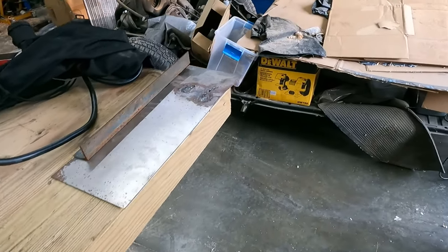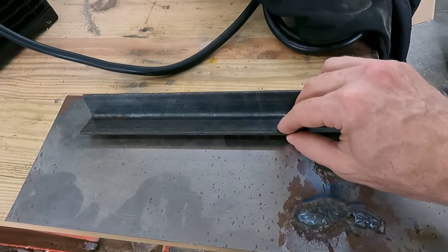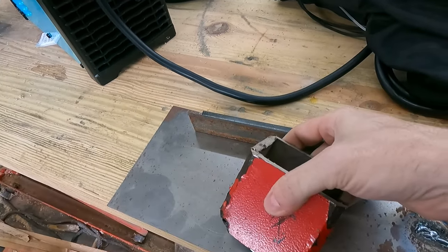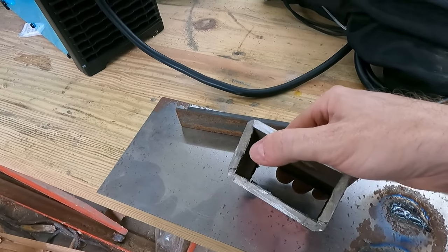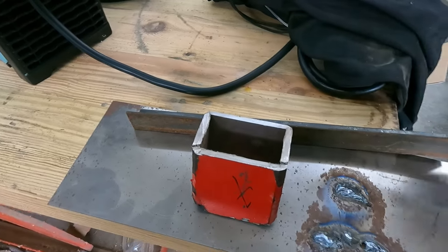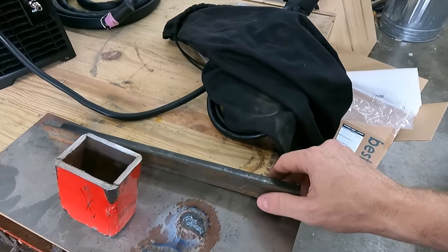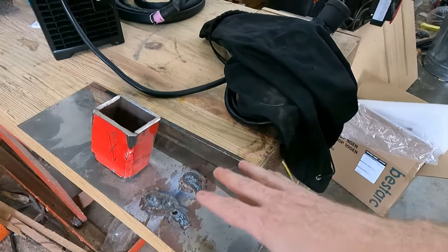I'm going to take a table outside and set up. I've got a couple of items to try cutting: some 16 gauge, an eighth-inch angle, and a quarter-inch tube. I'll also attempt to plunge on that quarter-inch tube. These are all techniques I've never done before, so we'll see how easy it is to just jump right into plasma cutting.